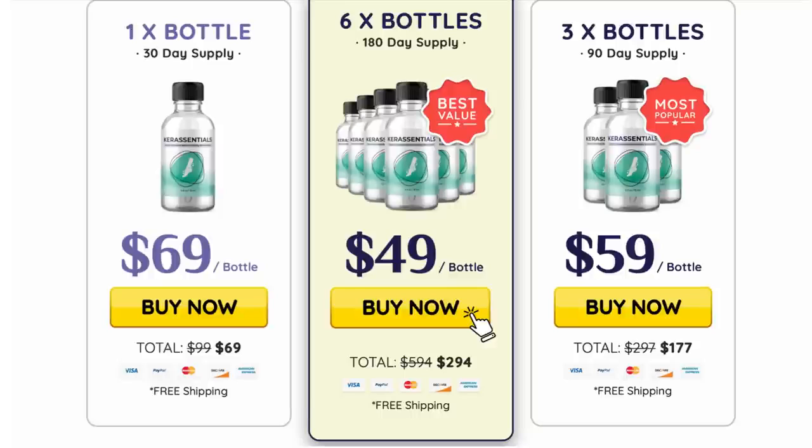If you check out their official website you will see that there are thousands of men and women having excellent results with Care Essentials, and if you use it in the right way you will have the results you're aiming for as quickly as possible. This is an all-natural solution, so just remember there are no contraindications or side effects to it. Thank you so much for watching this video — I hope you have a great day!